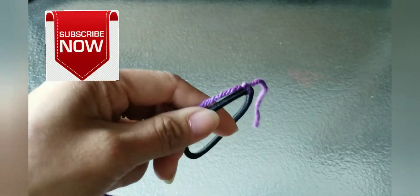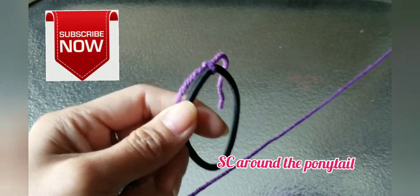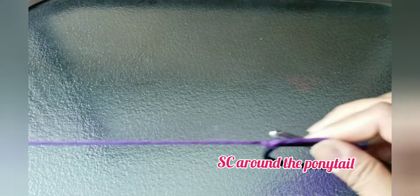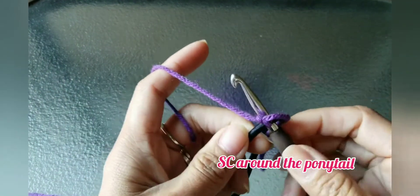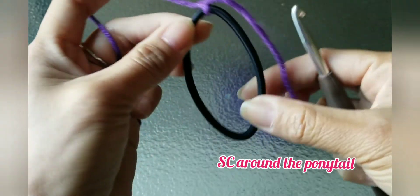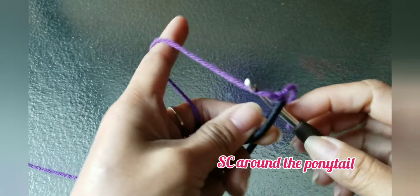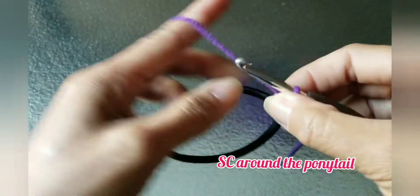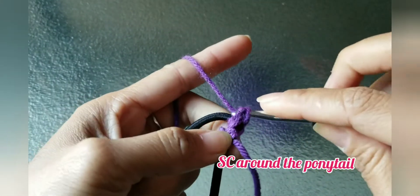Next you're going to do single crochet around the rubber band or the ponytail. By doing the single crochet, it doesn't matter how many — it depends on the size of the ponytail — as long as you cover the rubber band that you're using. Just do single crochet around; do as many as you can.